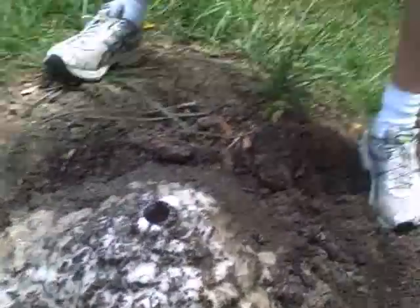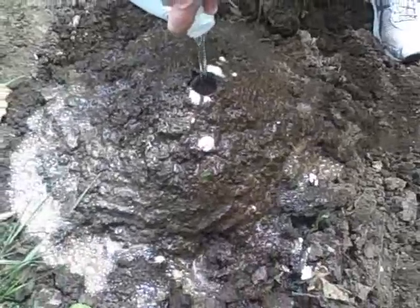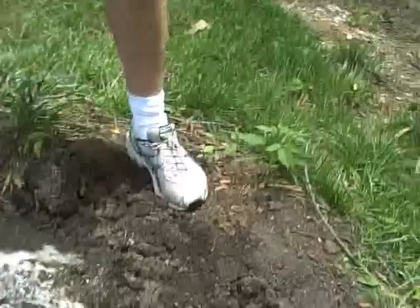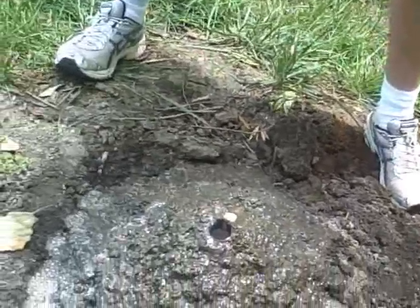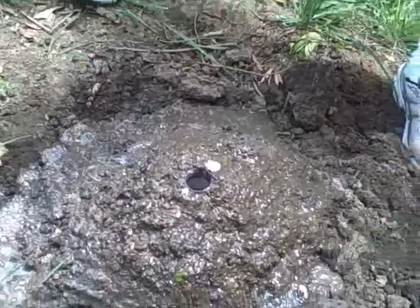Whoa! We ran out of vinegar. That was a cool one. And that is how you make a volcano.